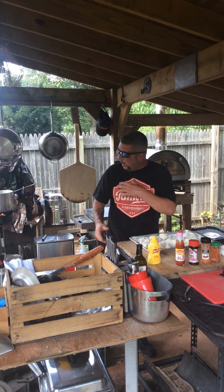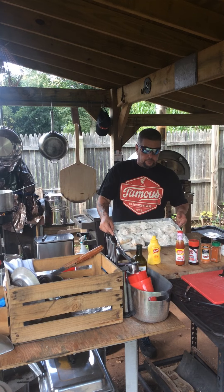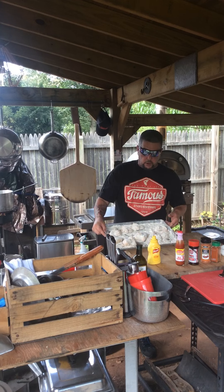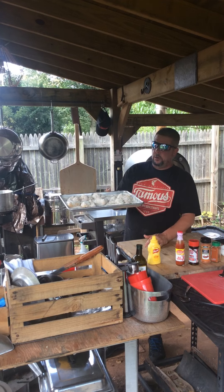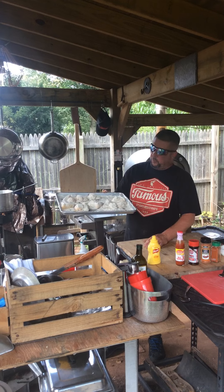We got some going right now on the big burner right here. And then we got two, four, six, eight, nine more to go after this. Alright my friends, here we go. Something a little different — awesome. Some Southern fried chicken wings.